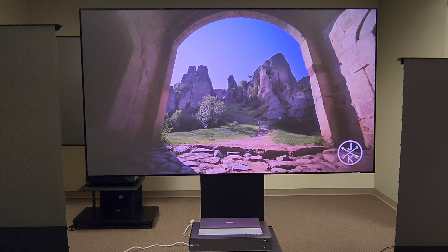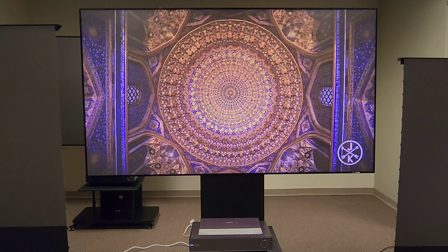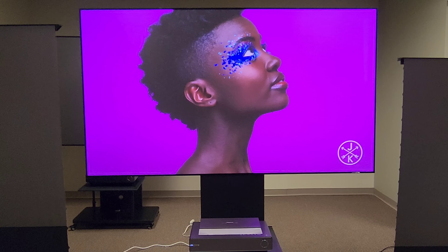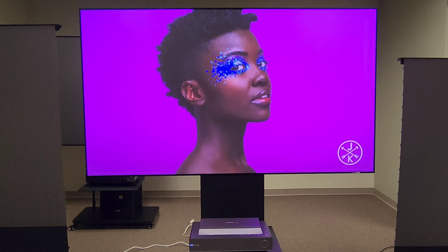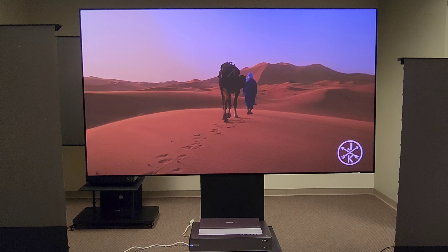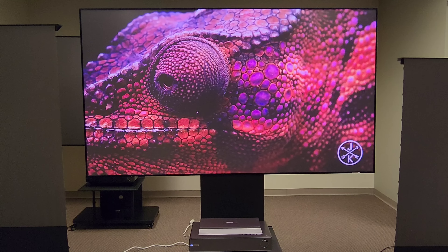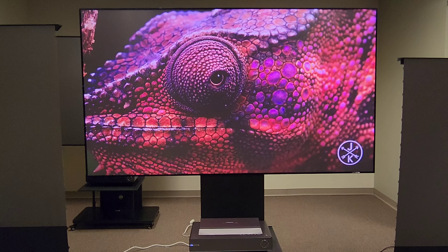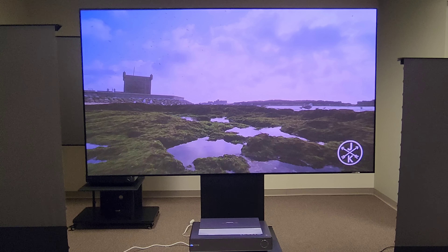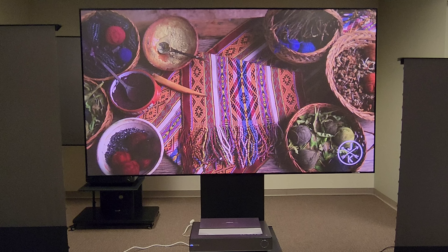One more thing about this projector — the Hisense is more built for a dedicated movie theater, not a living room. But as you can see, it's still really bright in this room and produces an amazing image. Some other projectors are a little brighter in lumens and can be put in your living room — more to come on that — but this projector will still perform amazingly with the lights on.